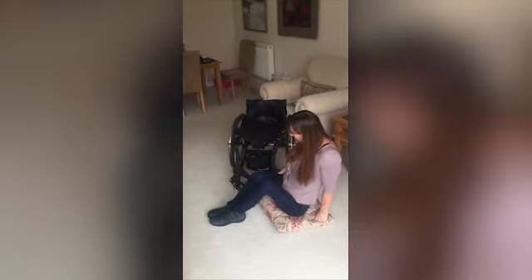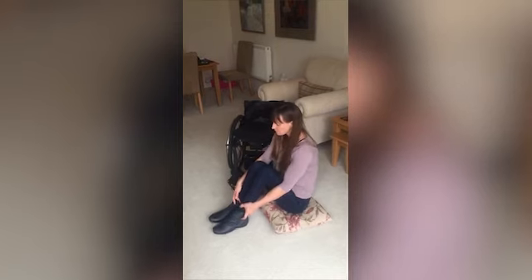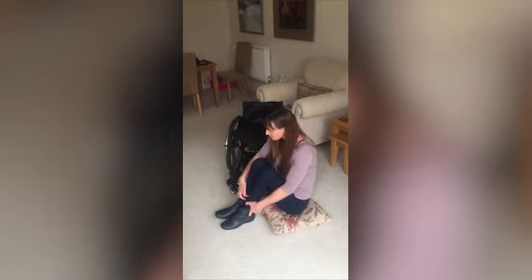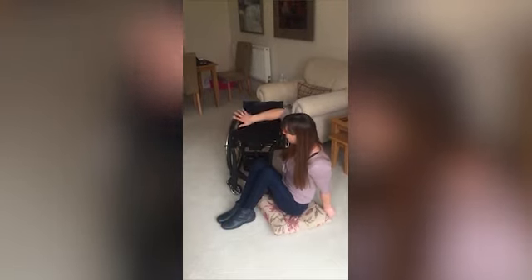So you need to get your bum as close to this part of your chair as you can. And your feet need to be in close because the closer your feet are, the more length you're going to create here for your legs, so your bum can go high.